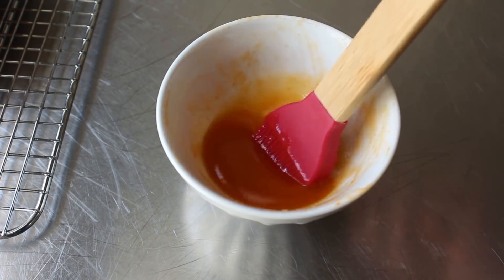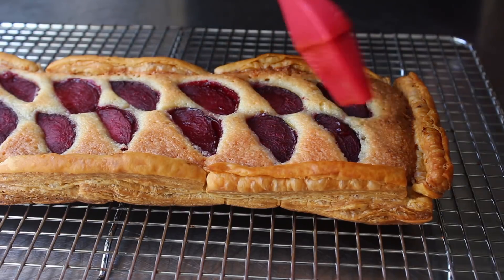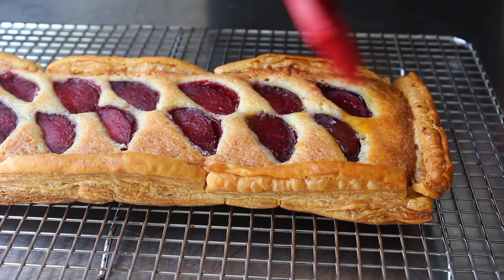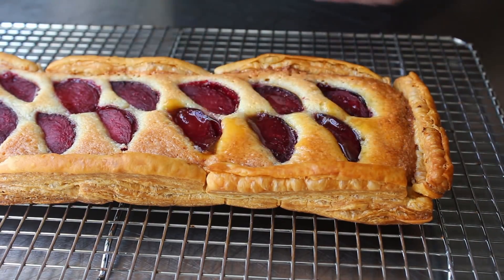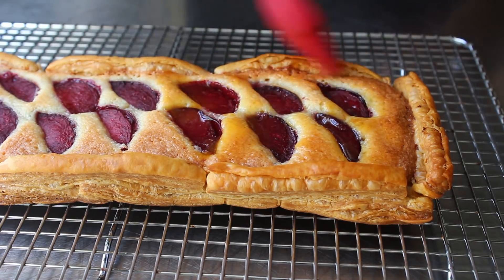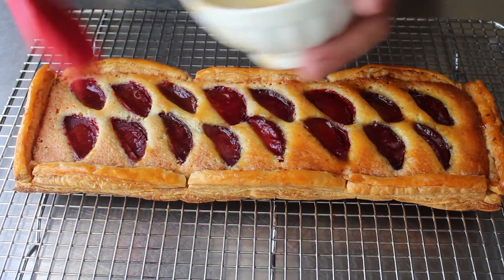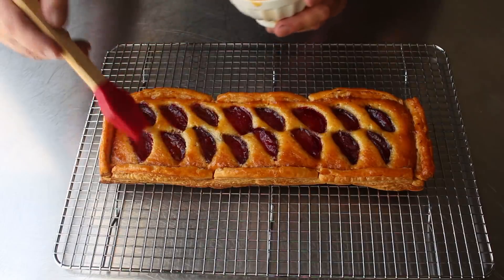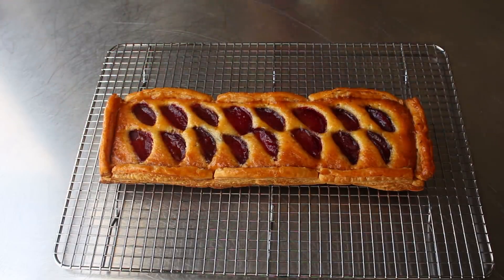The glaze is simply some apricot jam heated up with a small splash of water. We brush that over the top, which adds a very attractive shine to the surface. This simple extra step gives pastries that professional finished look. You'll have to decide whether to glaze yours — you are after all the Rand McNally of your frangipane finale — but for me the few minutes it takes to give it that shiny glaze makes it look way more professional, so I went ahead and glazed mine.